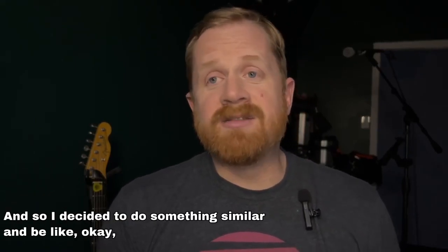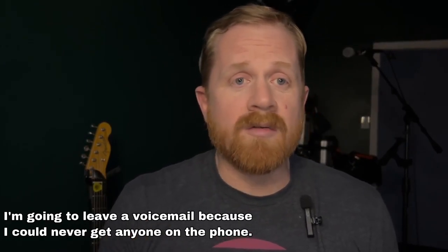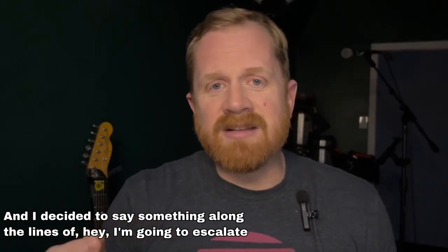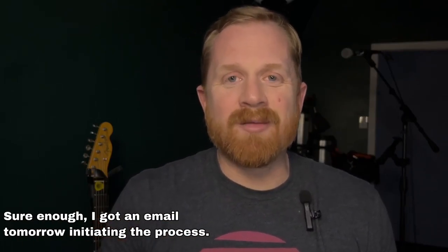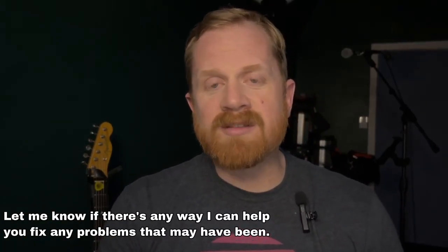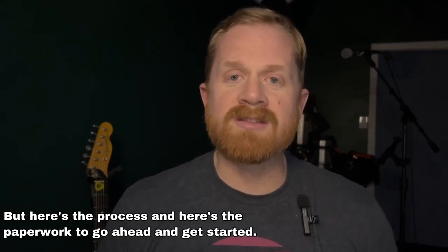One online comment said that they got a response after leaving a voicemail threatening to call the cops. So I decided to do something similar — I left a voicemail because I could never get anyone on the phone — and said something along the lines of: I'm going to escalate this further if I can't hear back from you by tomorrow. Sure enough, I got an email the next day initiating the process. It was a really nice email: sorry it didn't work out, here's the process and the paperwork to go ahead and get started.